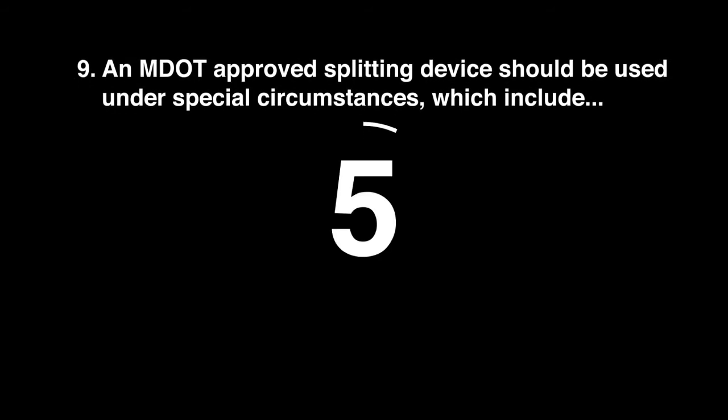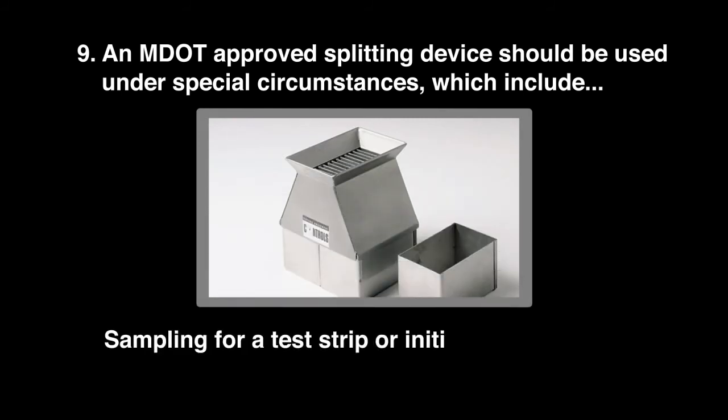Question 9: An MDOT-approved splitting device should be used under special circumstances which include sampling for a test strip or initial production lot.